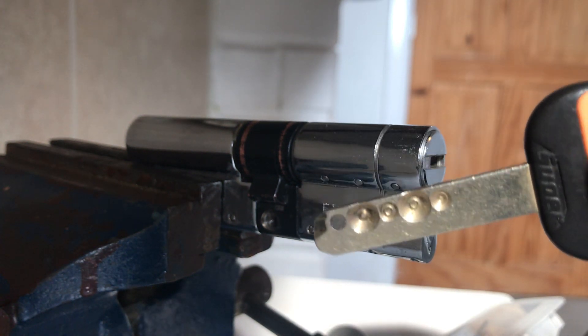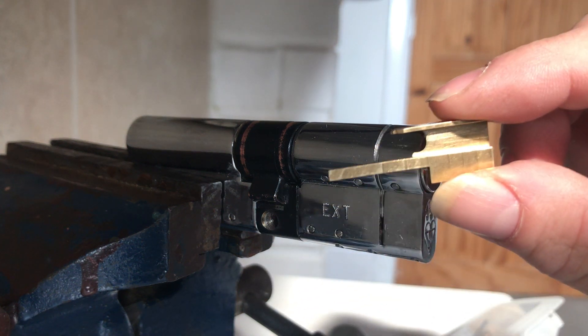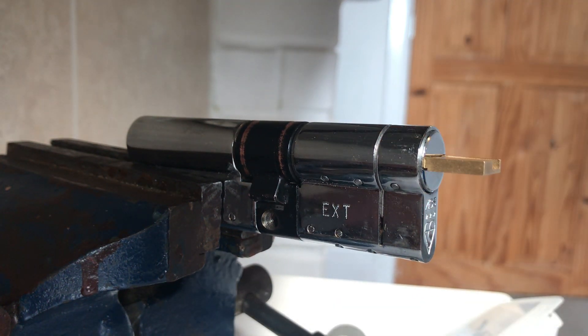The removable part can fall onto the cam, and if that happens it actually gets trapped inside the cam and you're never going to get it out. Luckily I didn't do it on a live job, only when practicing. The GJ kit comes with this little gizmo here that slides in and pushes all the pins down.